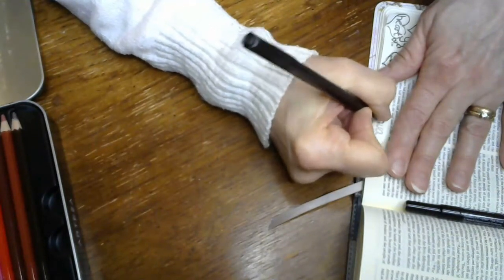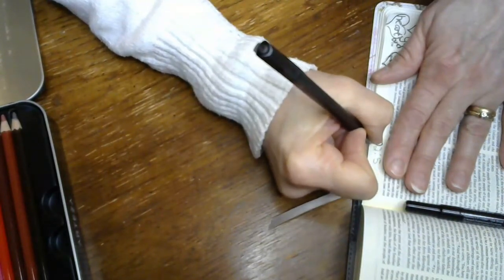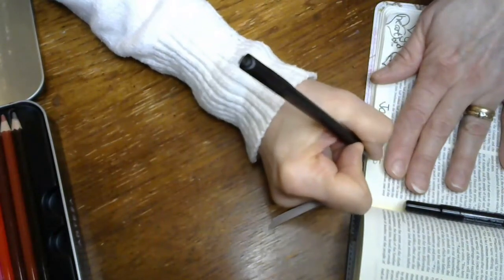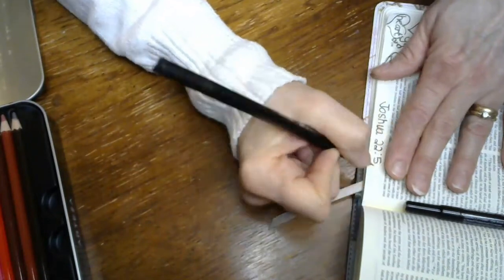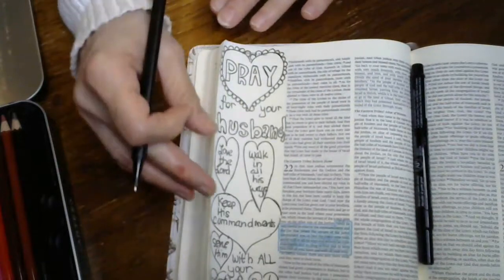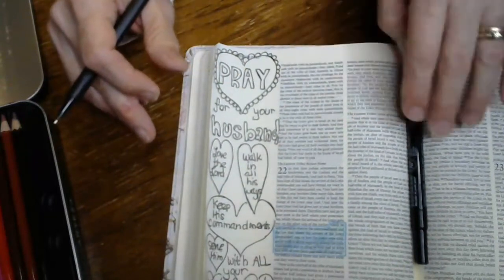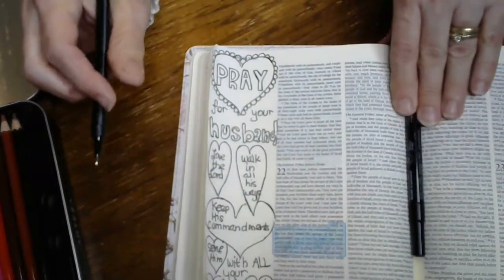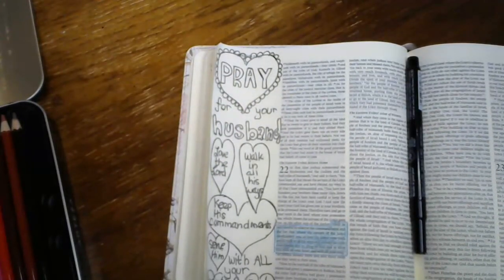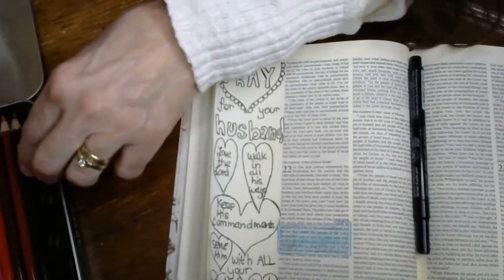You might be watching this in Jesus Journaling on Facebook, or through my YouTube channel, or you might have found this on my blog at His Unmeasured Grace, where I encourage moms to live the mom life with hope and grace. I love the word hope. I was going to do these hearts with this, but that doesn't matter.